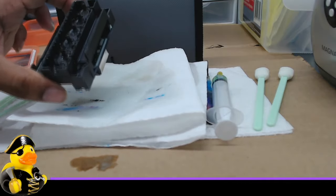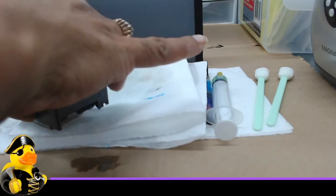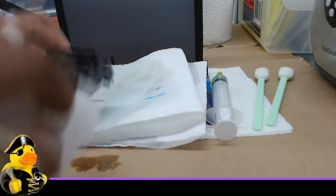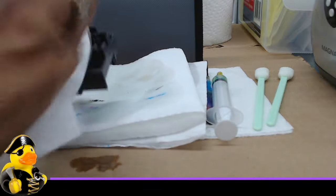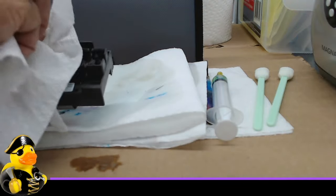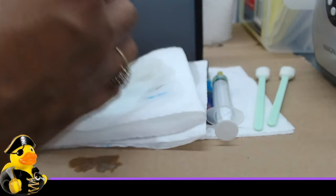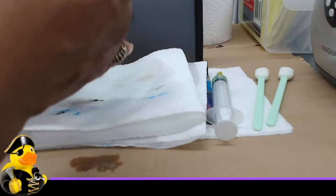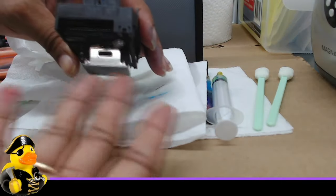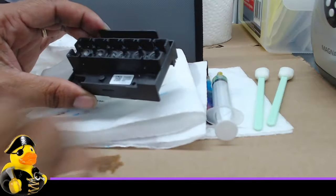One small area might still be slightly clogged, but I'm going to take a chance and say that's enough for right now. The surface is clean, the black gunk is gone, and I didn't flush the other four colors because those weren't clogged — I didn't want to put unnecessary pressure through them. We're good. I'll leave it as is and reinstall the printhead to get back up and running with white ink.